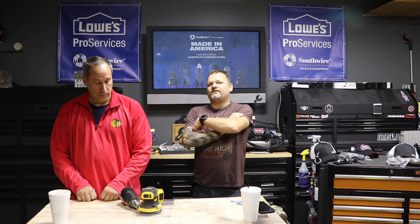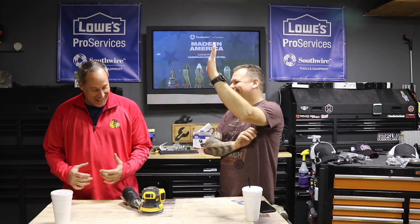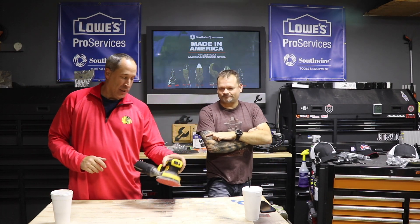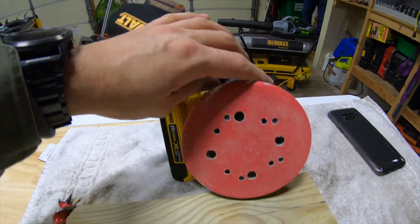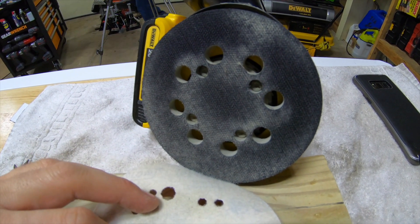It's a brushless motor. I've been using the DeWalt sanders since the first generation. I love the feel and the ergonomics of it. Then I got Gen 2, which was awesome. This is the first cordless one I've seen from them. We've done Ryobi, Rigid, and Milwaukee — I think this one actually has the best feel out of all of them.